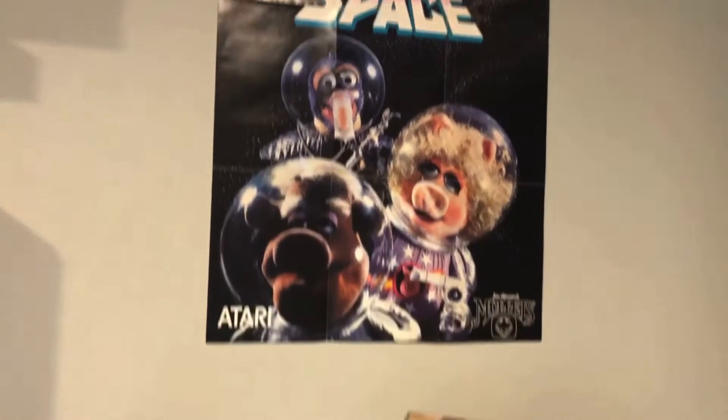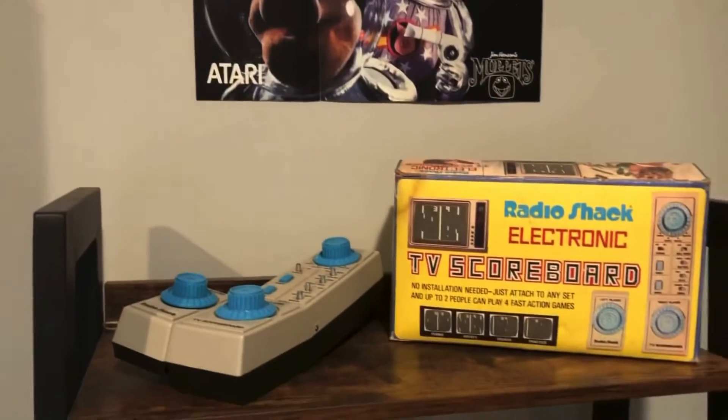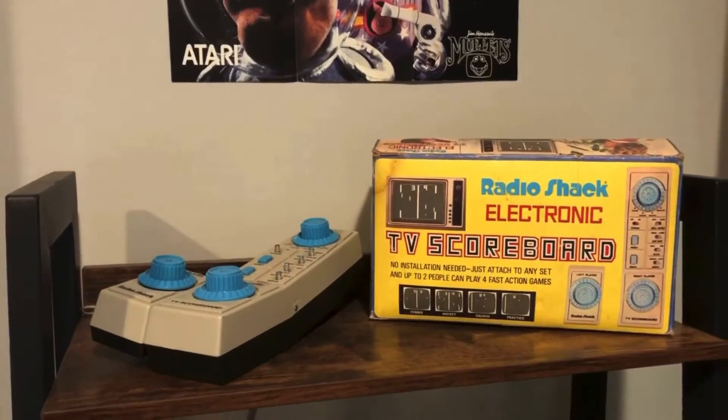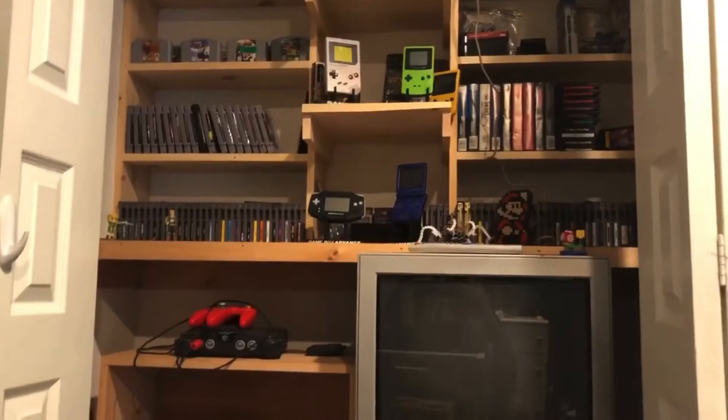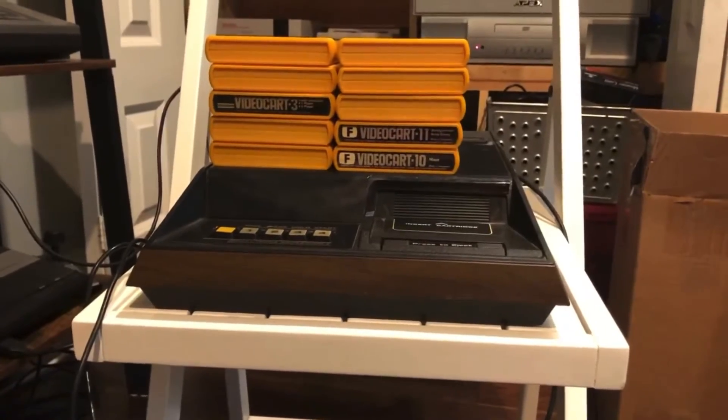As the Magnavox Odyssey began to fall into obscurity, the industry was hitting a low point as Pong consoles were flooding the market. But the newest console would change things up, as you were able to insert a different video game cartridge any time you wanted to play a new game variation. So today we're going to be taking a look at and reviewing the Fairchild Channel F.